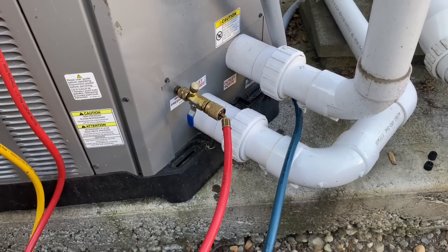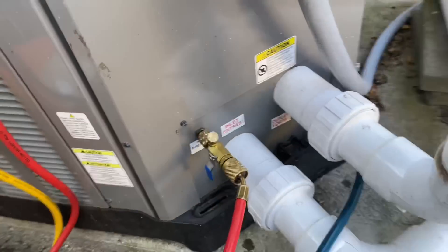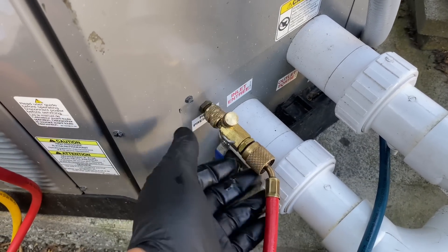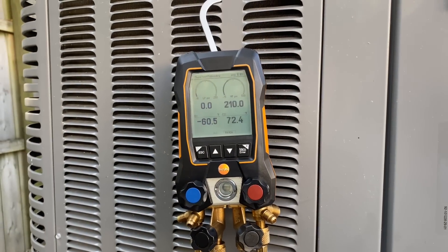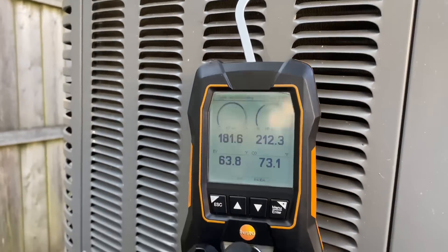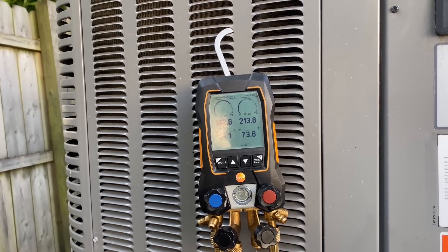While we're waiting for the compressor delay to finish up, I turned it off by the controller. I removed the Schrader cores from the high and low side pressure ports and hooked up my digital refrigeration manifold. I want to see what kind of pressures we have in here. When I took out my Schrader core for the high side, I got a lot of oil. It's kind of interesting that the heat pump has not been operational and we have that kind of disparity — difference in the high and low side.